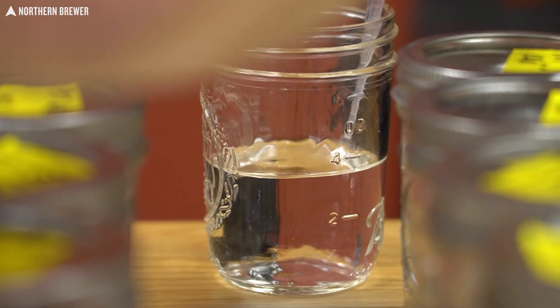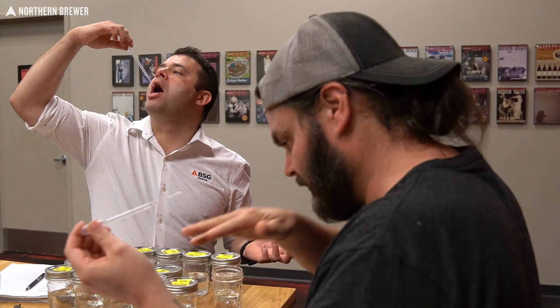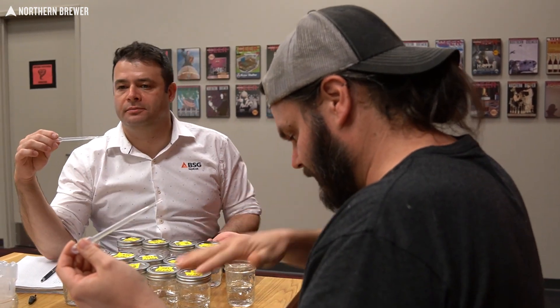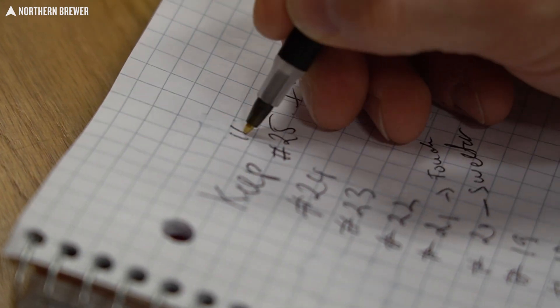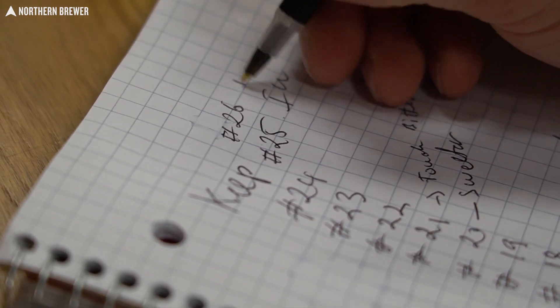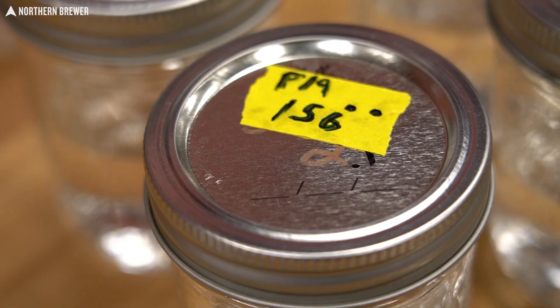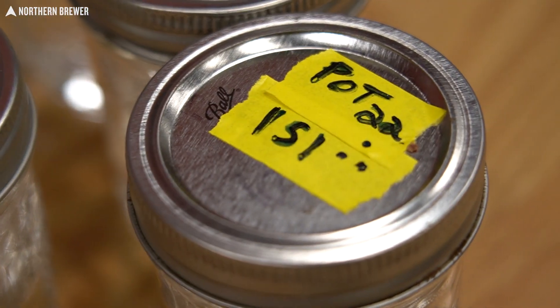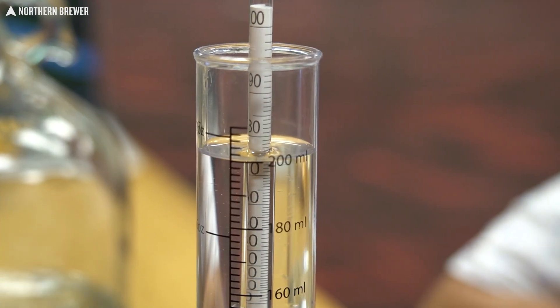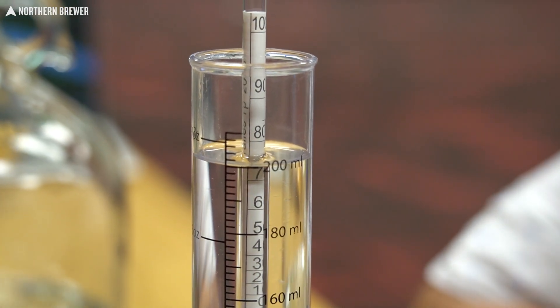We'll take the jars we marked as keepers, as hearts, give them a quick taste, and make sure those are still the keepers — because you do experience palate fatigue when tasting high proof spirit, your palate numbs to it. So we'll go back, confirm what we decided to keep is in fact a keeper, and then taste outwards from there, slowly mixing in heads and tails jars that we feel appropriate to add to the final spirit.